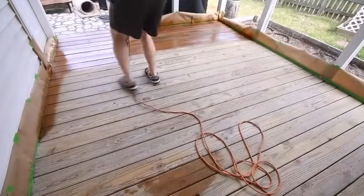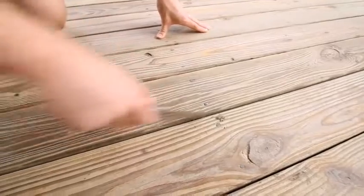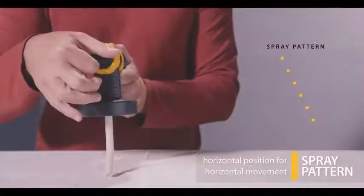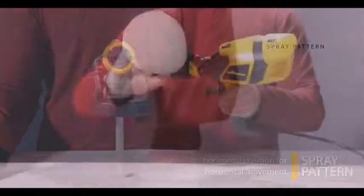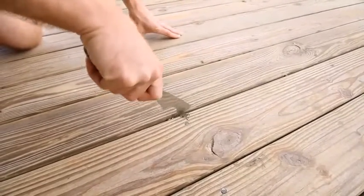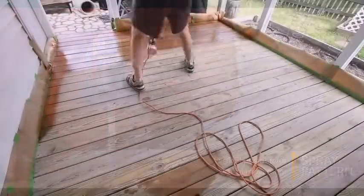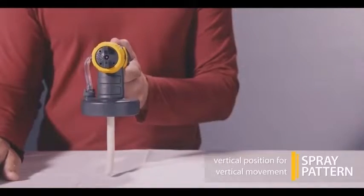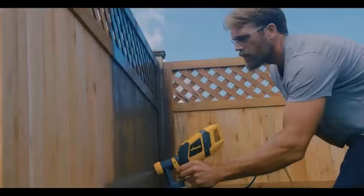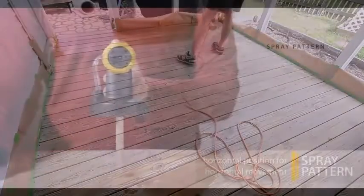Which features should you look for in the best paint sprayer? A well-built motor equals a well-built paint sprayer. If you want your sprayer gun to stay working for years, you must make sure that the gun you are buying has a great sturdy motor, a sturdy nozzle — the nozzle of the sprayer machine or gun must be sturdy — perfect pressure, adjustable flow, and minimal overspray.